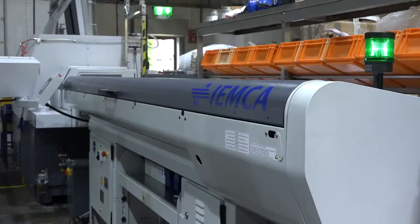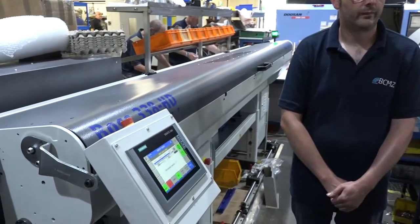We're at BCMZ Precision Engineering in Sudbury. They've got a range of lathes, and what stands out is their bar feeds — the Yemka bar feeds, and this one here, the Boss 338 HD. It's a three-metre one. Tell us why you like the Yemka bar feeds?